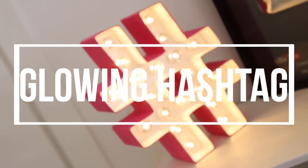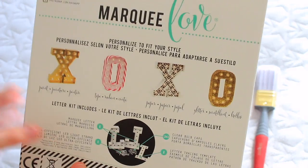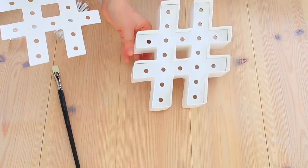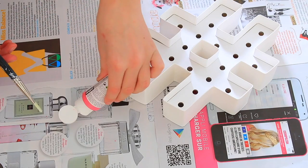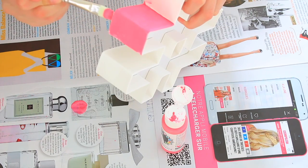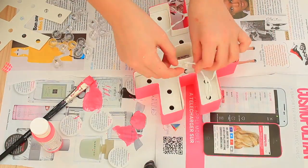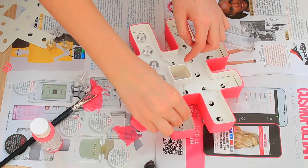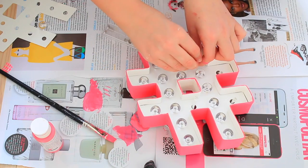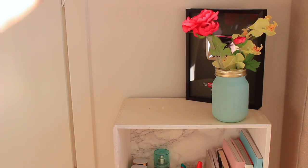Now the final DIY is this glowing hashtag, which is legit perfection. What you're going to need is this hashtag set from Pandora, which basically has everything you need in it, plus some paint and a paint brush. I started by opening the package, then grabbed my paint brush and pink paint and splashed them on some magazine paper. I painted the entire outside of the hashtag - you can also paint inside if you want, but I just went with the outside. Then I got the fairy lights, which were included in the package, put them into the holes, and placed the light bulbs on top. Add some batteries to the back and it lights up!